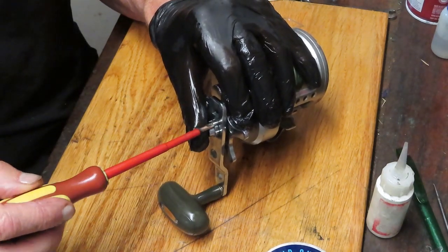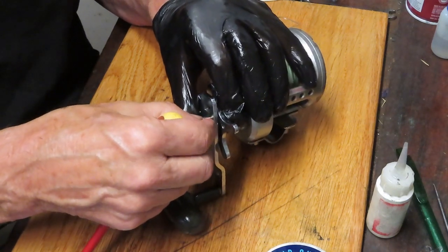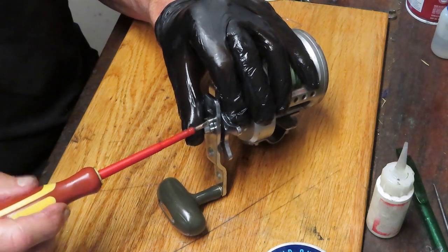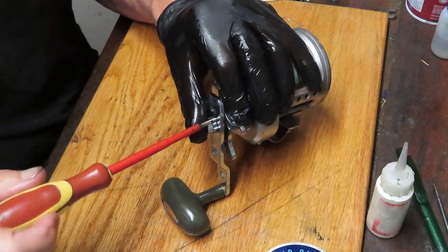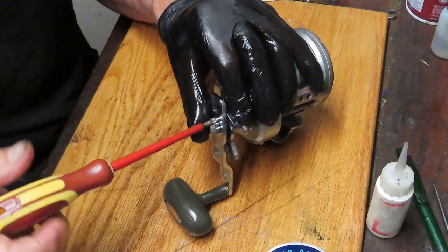These are very popular reels — this is a 40H. The original 40H is one of the C-line series. A 50H was the bulletproof saltwater reel — you just couldn't touch that one. I'm not sure if we had a 40H or a 47H in that series.